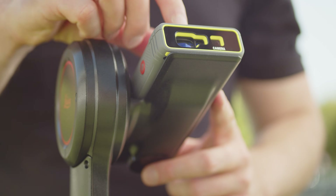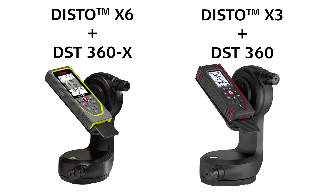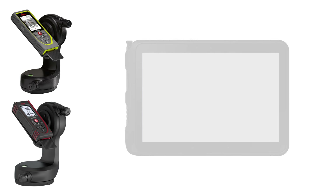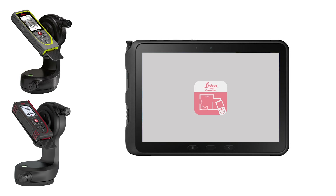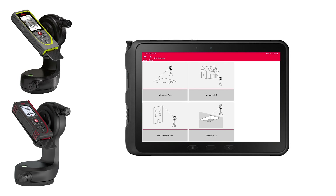Point-to-point measurements are possible with the Disto X6 together with the DST360X adapter, or with the Disto X3 with the DST360X adapter. A special tip is to use a DST360X adapter for best results.